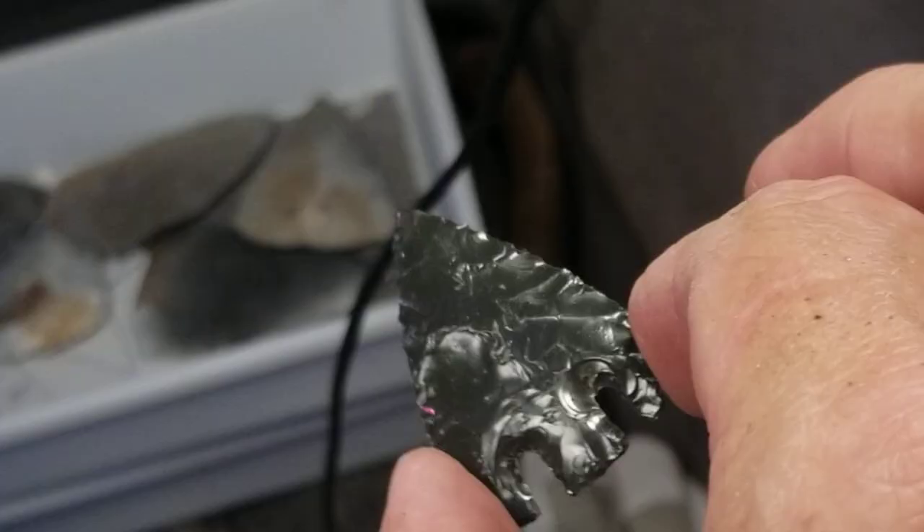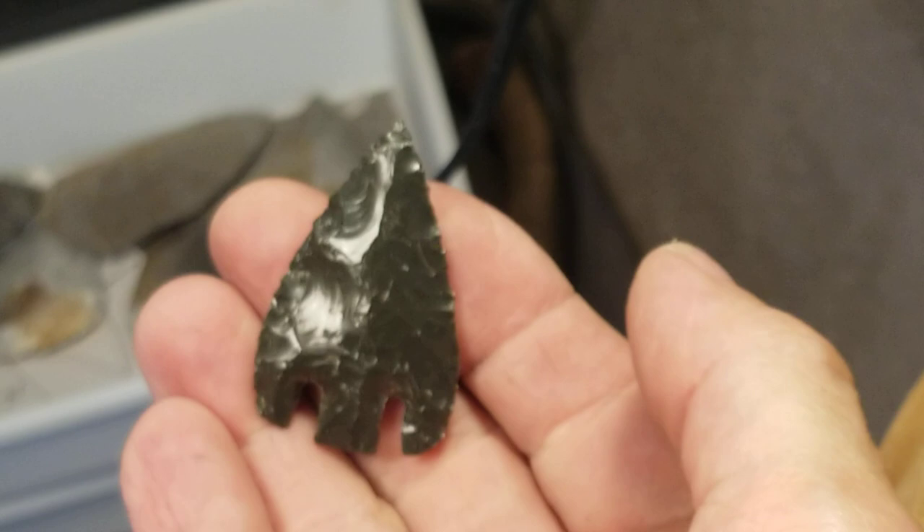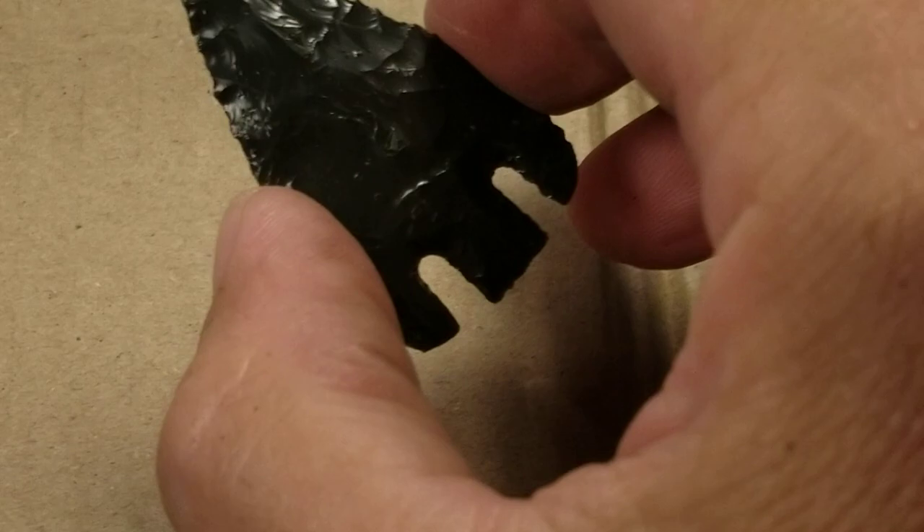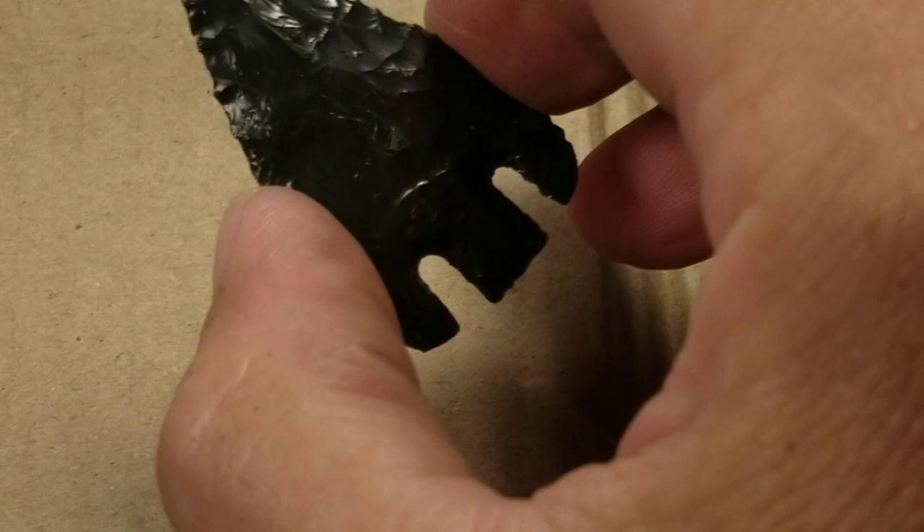There's that light coming in from outside making it look like fiery obsidian. I'm trying to get a good background - there it is. What do I do in the next video? Do I do more pitchstone or obsidian? No, I'm going to brush all this obsidian off of me and do something that doesn't give me the heebie-jeebies as far as these little flakes everywhere. All right, that's it.